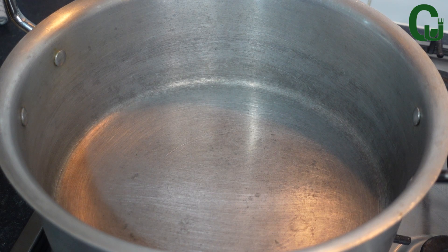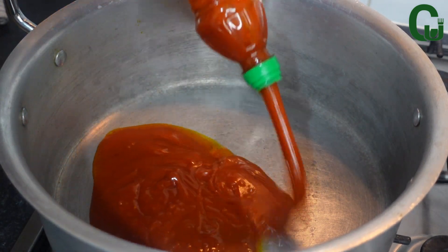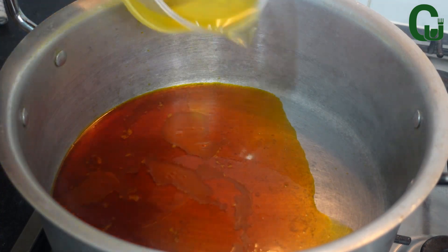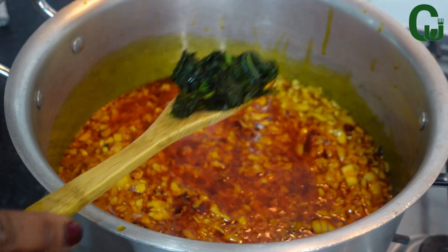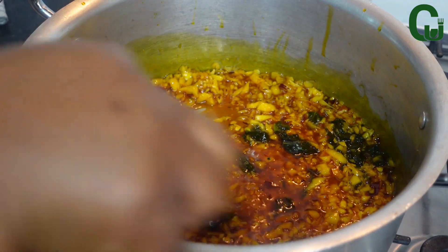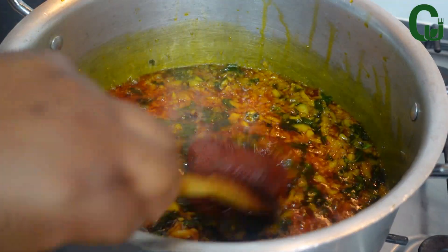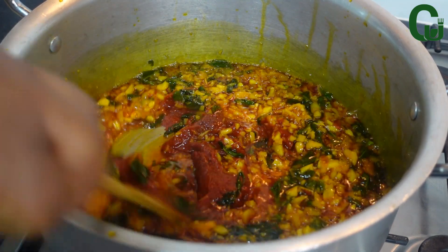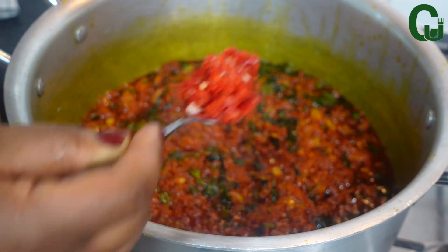Once I'm done prepping, it's time to make our yam pottage. In my pot I'll go in with my vegetable oil and palm oil. Once that heats up, I'll add my chopped onions and curry leaves and fry for a while to release the fragrance. Next I'll add my tomato puree and fry until the sour taste is gone, then add my pepper and fry for three minutes.